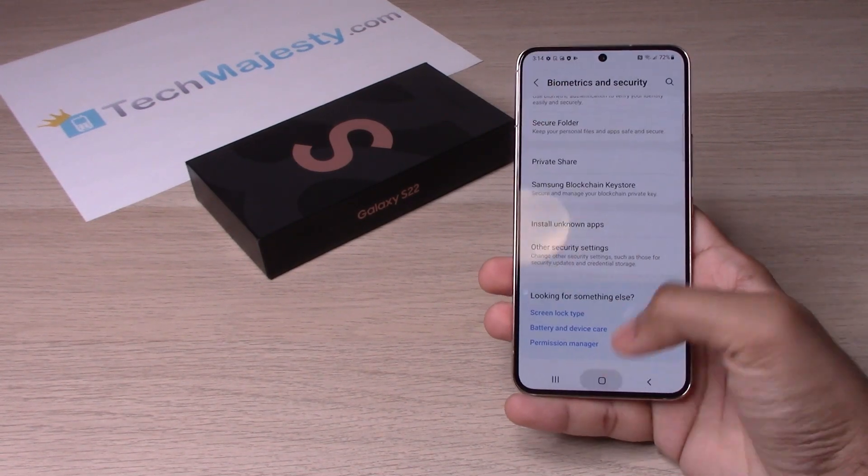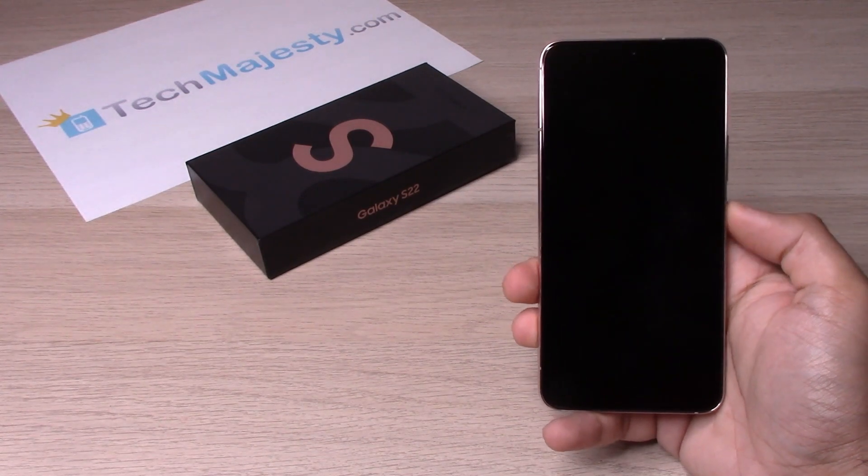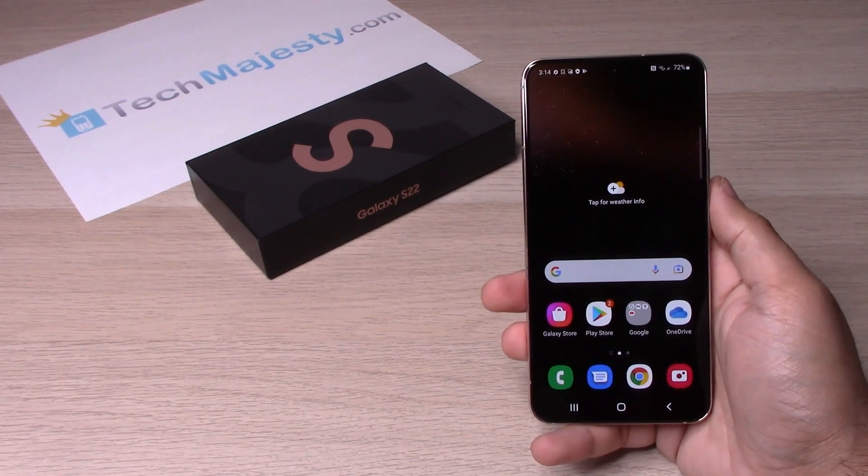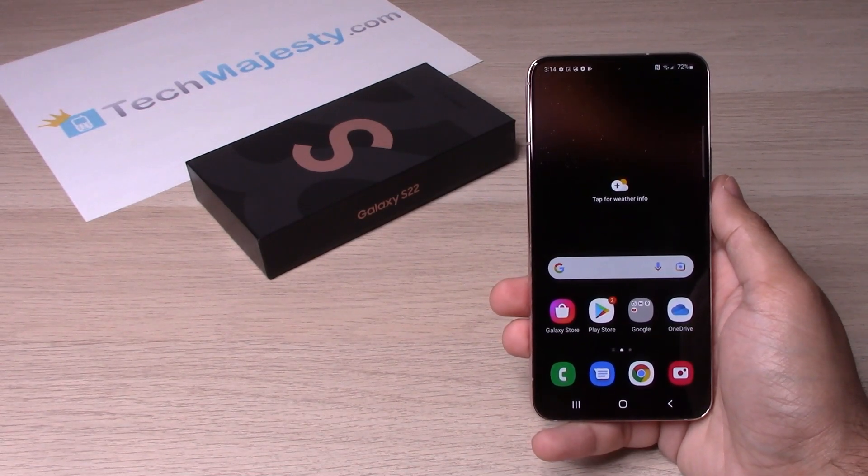And that's it. Now when you go back and try to access your phone, you don't have to enter anything. It's as simple as that.